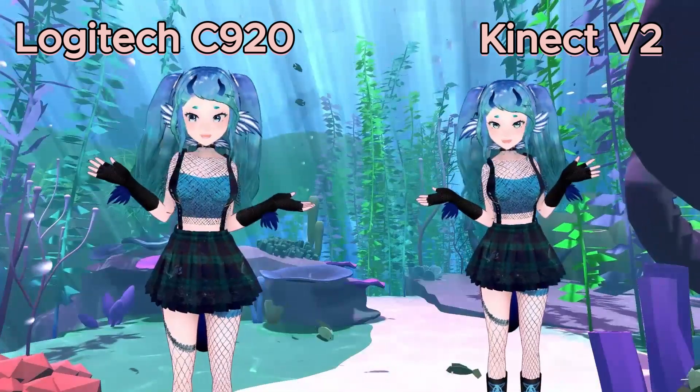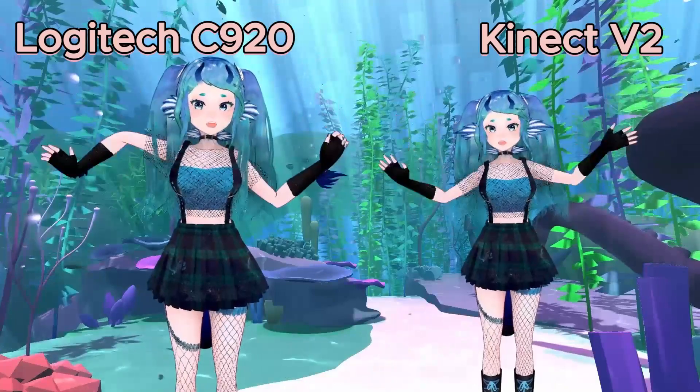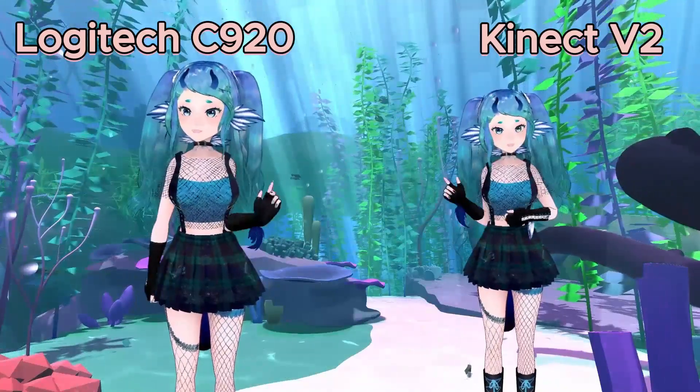I'm SeaDragon Nisia and I've been asked a lot about how I get my tracking so smooth and capture me so clearly. As you can see, this model on the left is not.